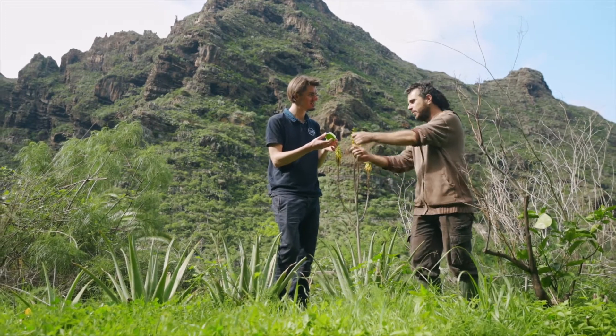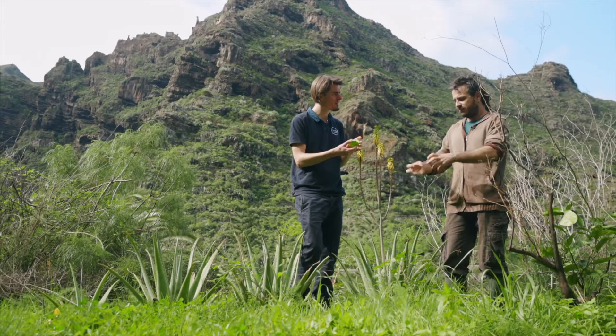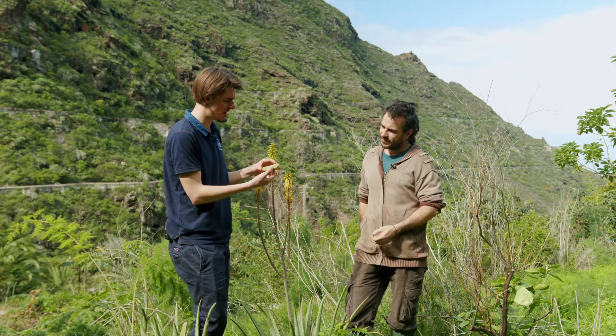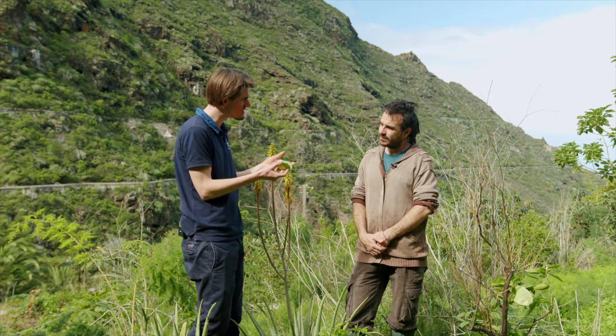I rub it all over my body, man. This is brilliant. And if you do it on a big scale, you peel it properly. Then you put it in a jar and make a smoothie of it. You have it all blended and you use it entirely fresh.